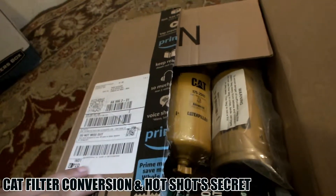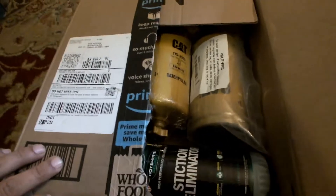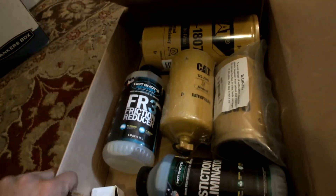Hello, just thought I'd show you what I got in the mail today for my LB7 Duramax.